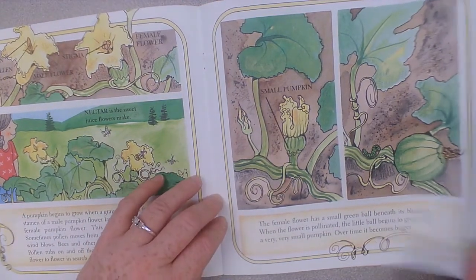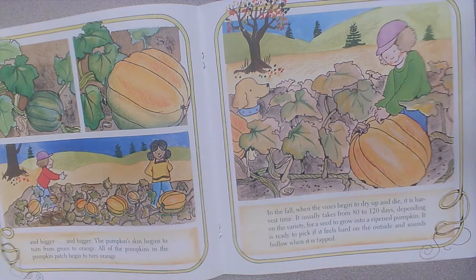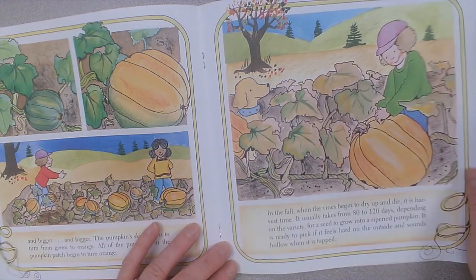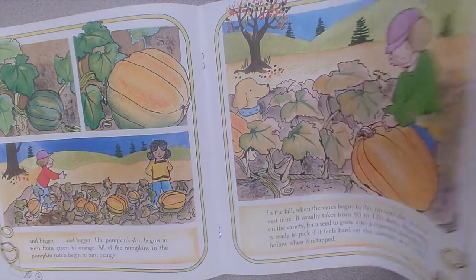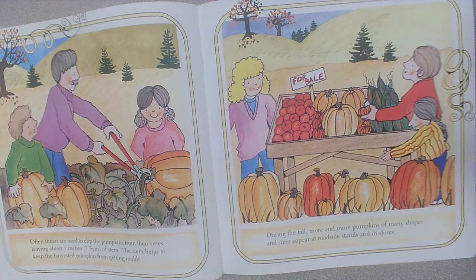Over time, it becomes bigger and bigger and bigger. The pumpkin's skin begins to turn from green to orange. All of the pumpkins in the pumpkin patch begin to turn orange. In the fall, when the vines begin to dry up and die, it is harvest time. It usually takes from 80 to 120 days, depending on the variety, for a seed to grow into a ripened pumpkin. It is ready to pick if it feels hard on the outside and sounds hollow when tapped. Often shears are used to clip the pumpkins from their vines, leaving about three inches of stem. The stem helps to keep the harvested pumpkin from getting moldy.